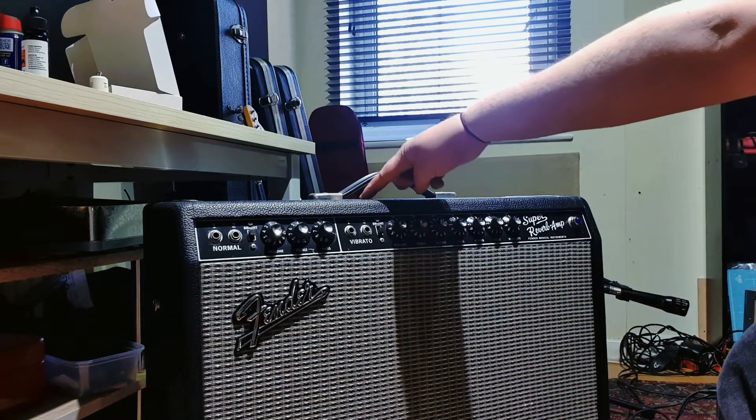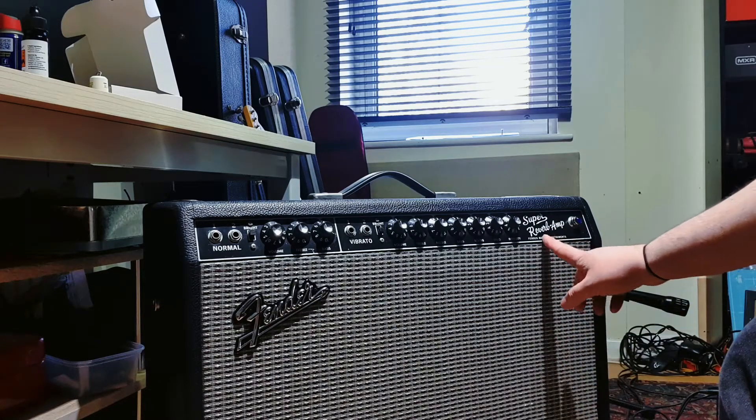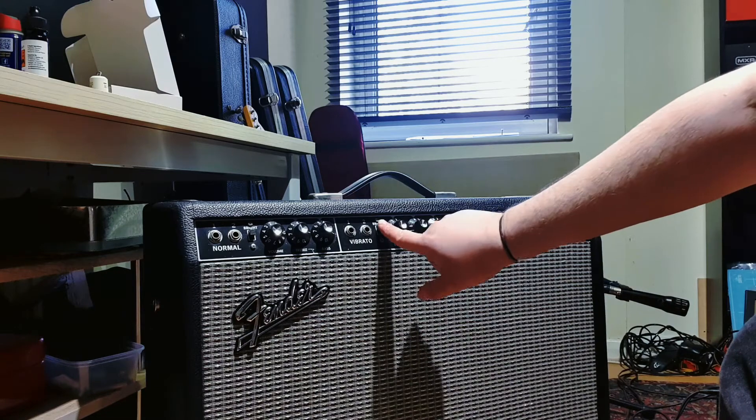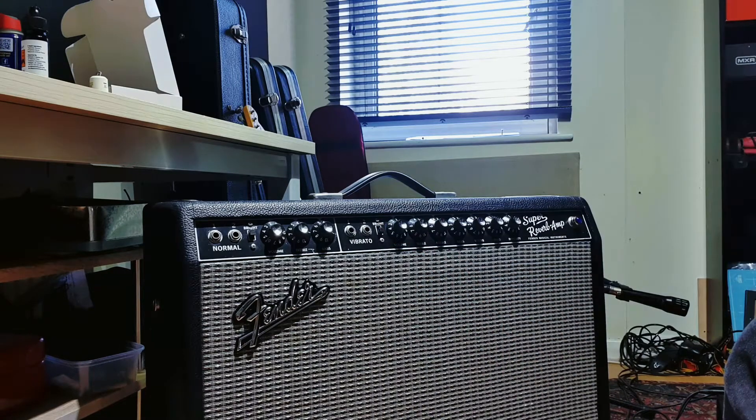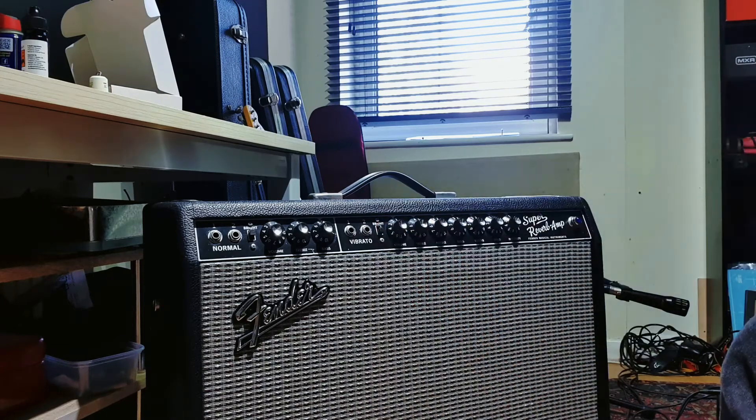If you're unsure where the Bright Cap is in your amp, either check the schematic or just google it. On amps like Super Reverbs, Bassmans, Twins, or any black or brownface Fender amp, it's normally a 120pF cap value. And all you need to do to make it more usable is to change it to a lower value. In my Super Reverb, I've changed the one in the vibrato channel to a 47pF cap.